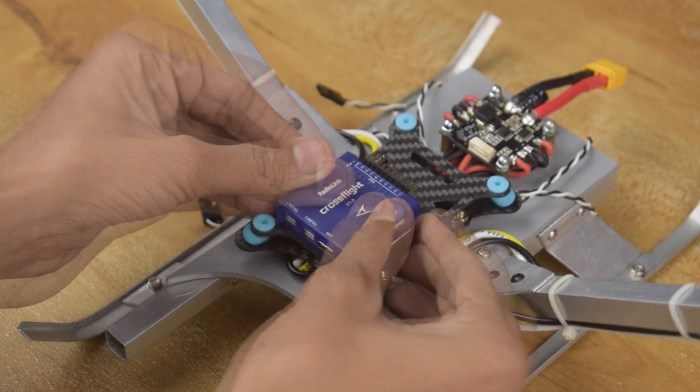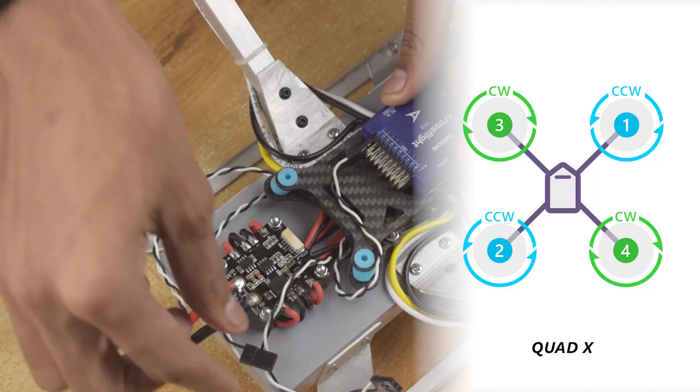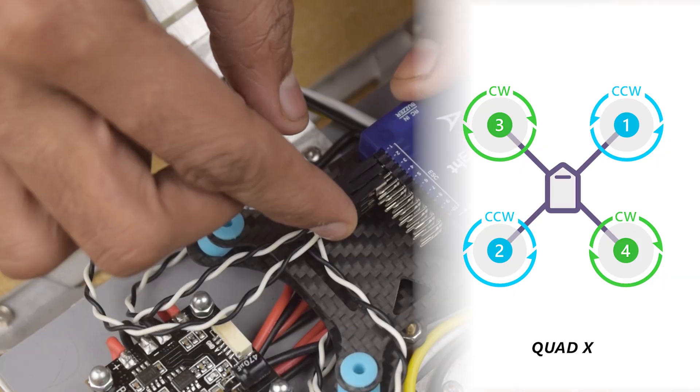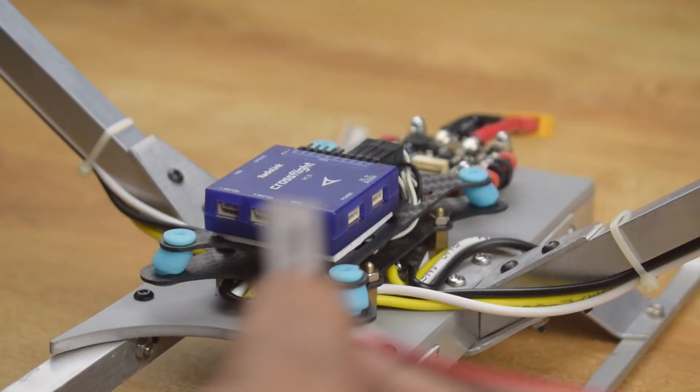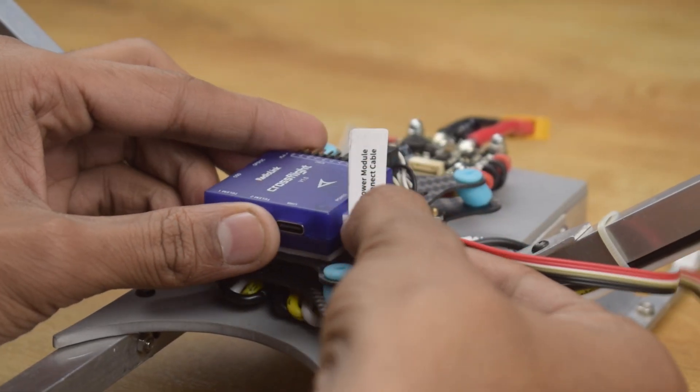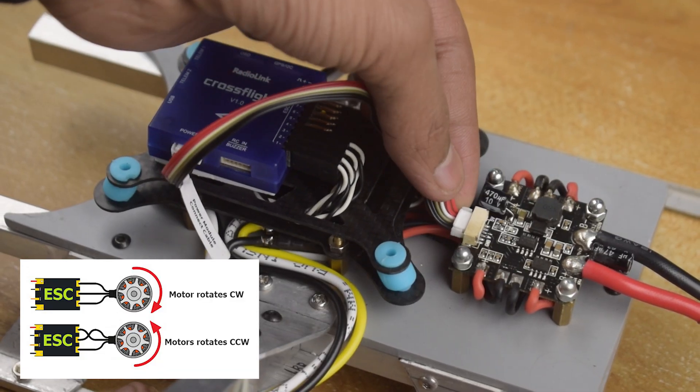Now coming to the wiring: while connecting the ESCs, make sure you follow the motor sequence diagram properly. Connect each ESC to the corresponding pads on the flight controller, and if you find any motor spinning in the wrong direction, just swap any two wires of the ESC to reverse the direction.